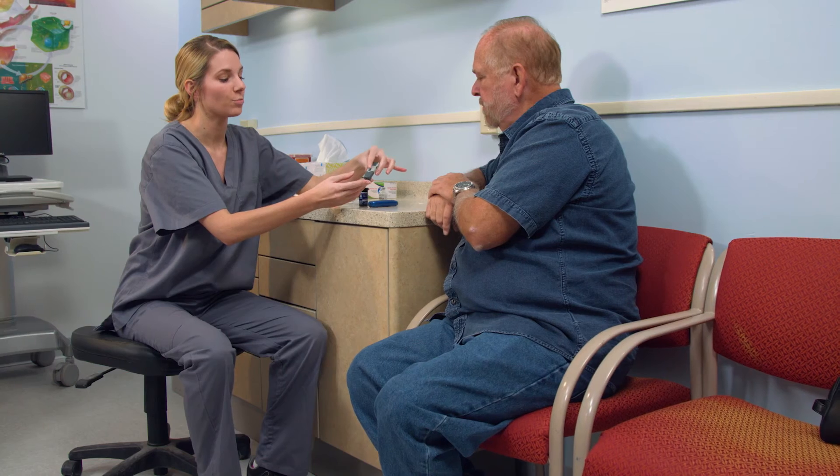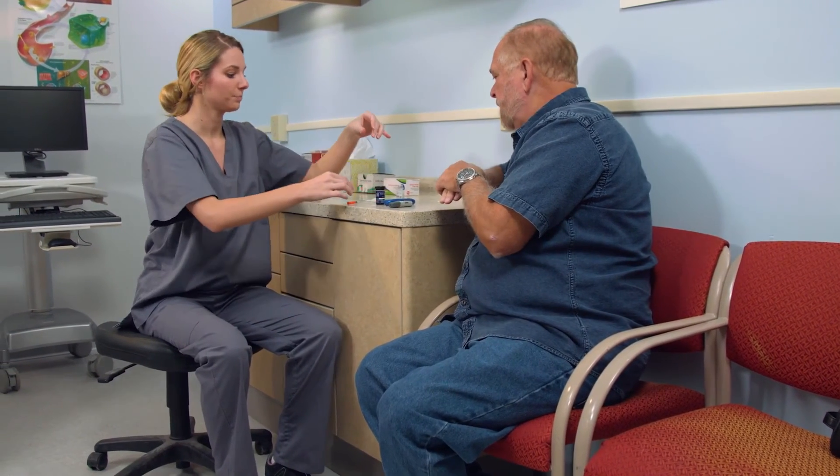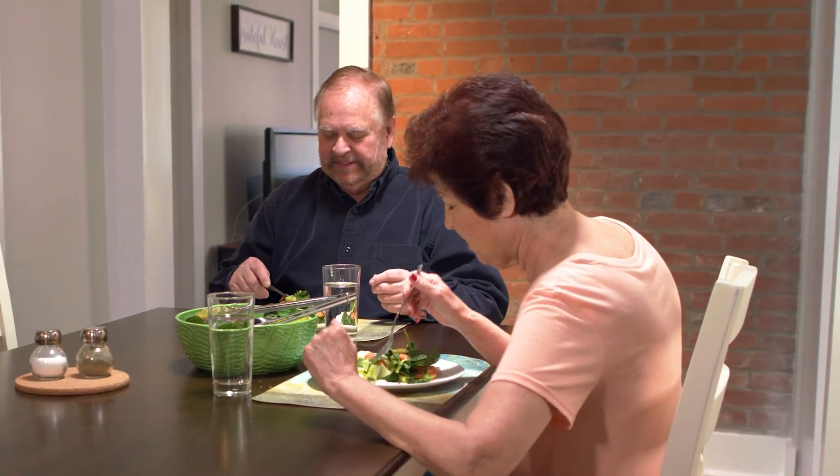Giving yourself an insulin shot at the right times of the day, in accordance with your doctor, will ensure a normal blood sugar level. This procedure will quickly become routine. Controlling the effects of diabetes is vital to maintaining a healthy lifestyle and avoiding what can be serious complications from the disease.